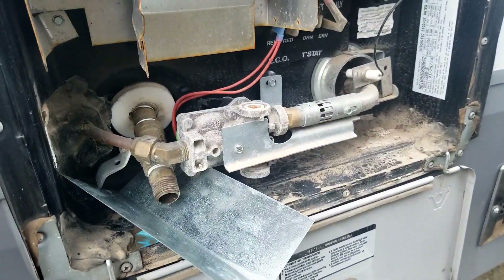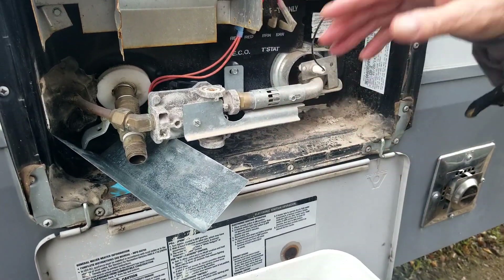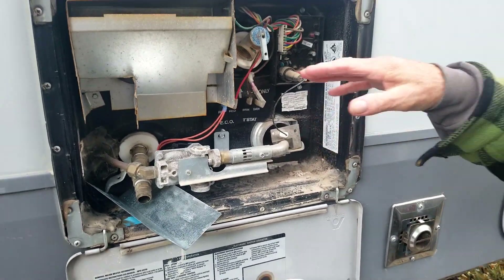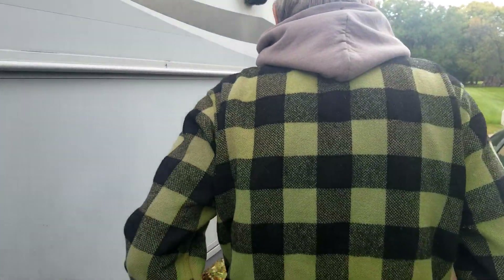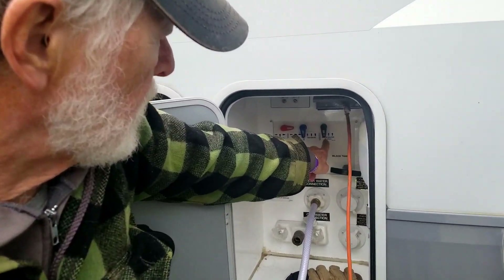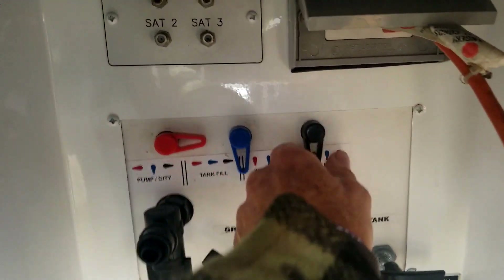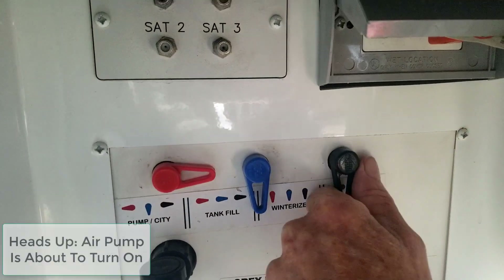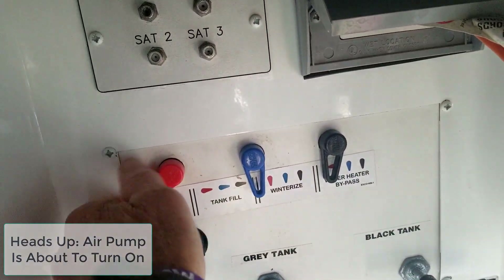When that's done, we go to the other side and switch over to cut the air off to this. In this RV we have a water heater bypass, and those are the symbols for doing that. I want to turn this one over to here.